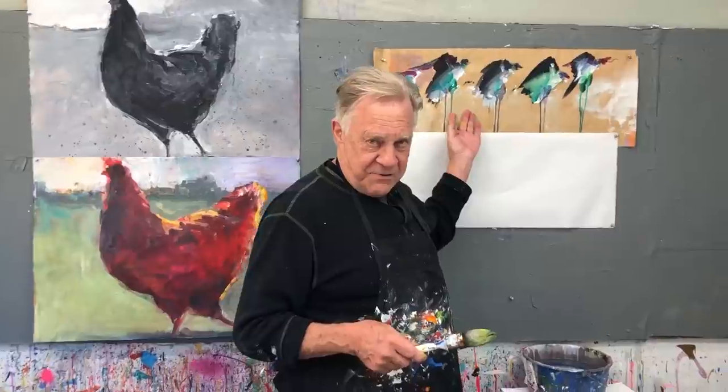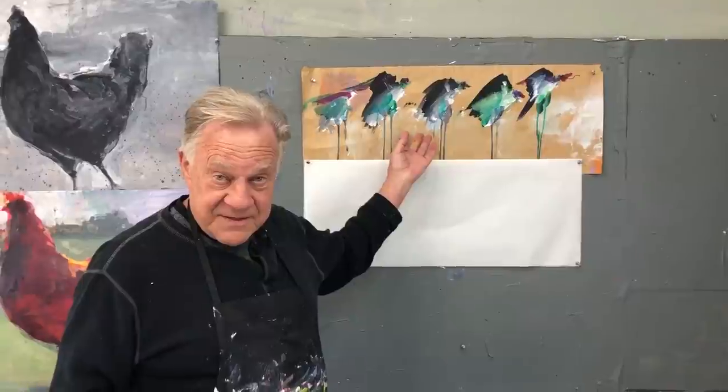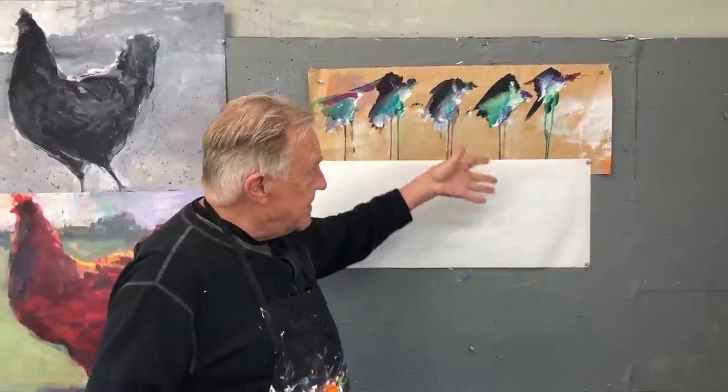Now over here, this is like way crazy fun. I'm going to start showing you this next — a demo of how I like to do my drip birds. You've seen the drip trees; this is how I do my drip birds. Stay tuned.